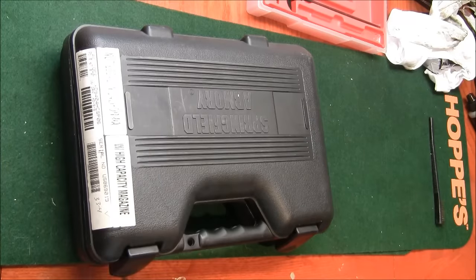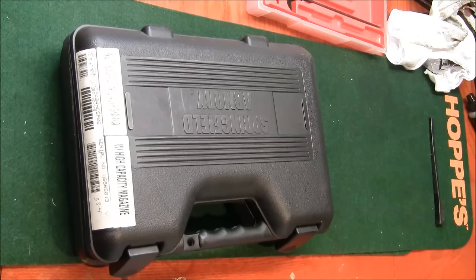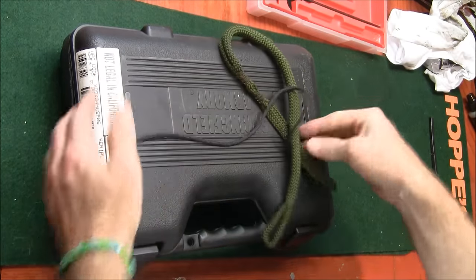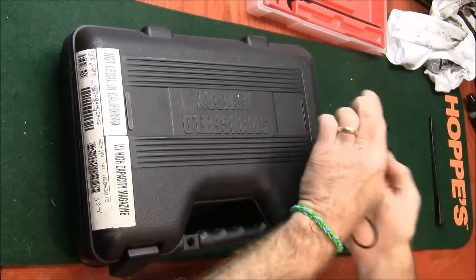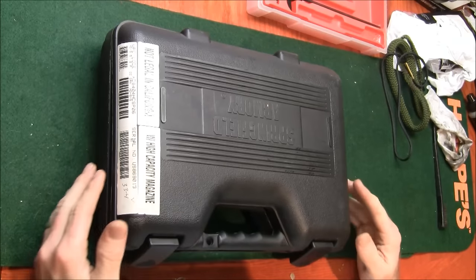Dr. Shankopotamus here again. I'm going to be showing y'all how to clean a Springfield XD 9mm. Let me grab my snake that lives over there in the corner, because it's an integral part of cleaning these guns.